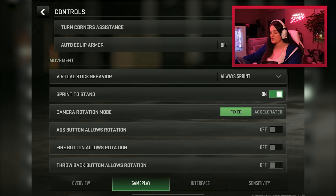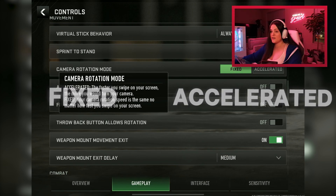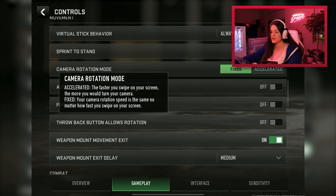The next section is movement. The key setting here is the camera rotation mode — fixed or accelerated. On fixed speed, I know exactly how far my thumb has to swipe to do a full 180. On accelerated, the faster you swipe, the faster you turn, so you might overshoot a 180. I prefer fixed because it's consistent. However, if you're on a phone or not using thumb sleeves, accelerated might work better for you.